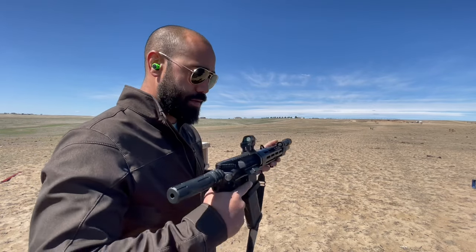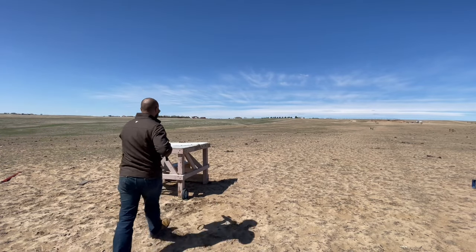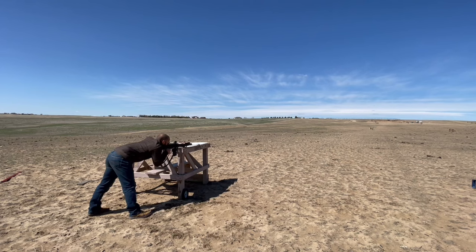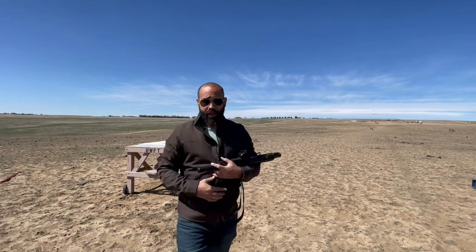Let's bench it off a barricade and see if we can do better. Hopefully you guys can hear that ping on the camera — that's one shot, one hit.